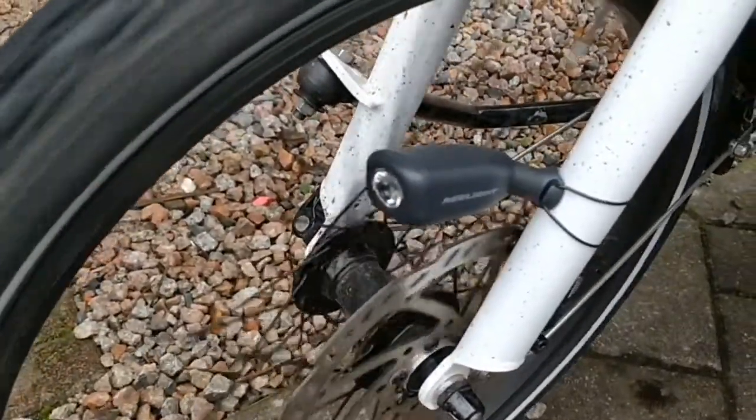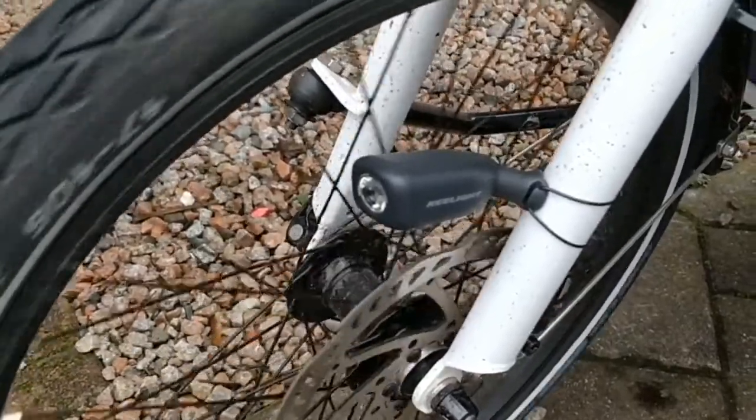When you turn the wheel, the light starts flashing — that's basically how it works. A few things I noticed: it's a very nice system, but you do hear it when it's turning — you hear little bumps and there's a little bit of friction. So it does have an impact on the friction of the tire itself. It's not very big, but it does have an impact.